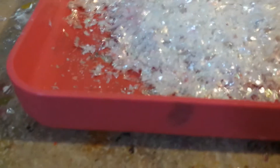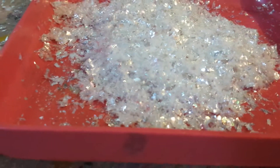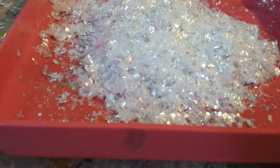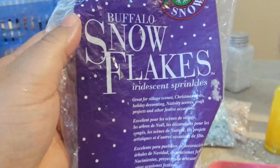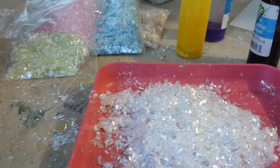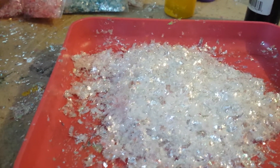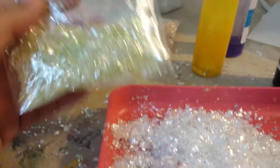I know it worked for me and I love the way it came out. Using the buffalo snowflake — something like that — it's this. She said she wanted more color. Well, you could do your own. You see this one? I had to do more of the green one.